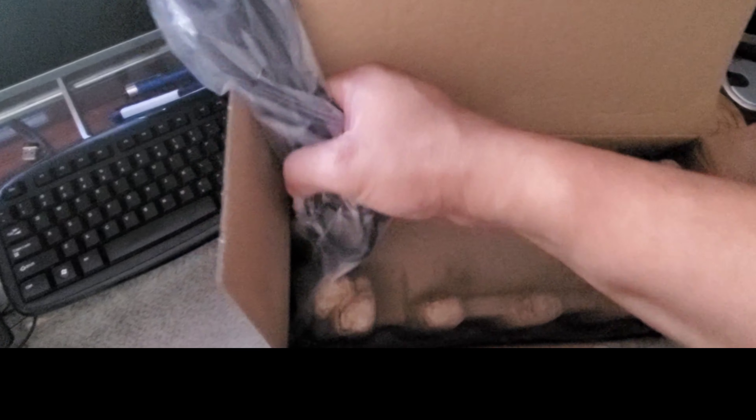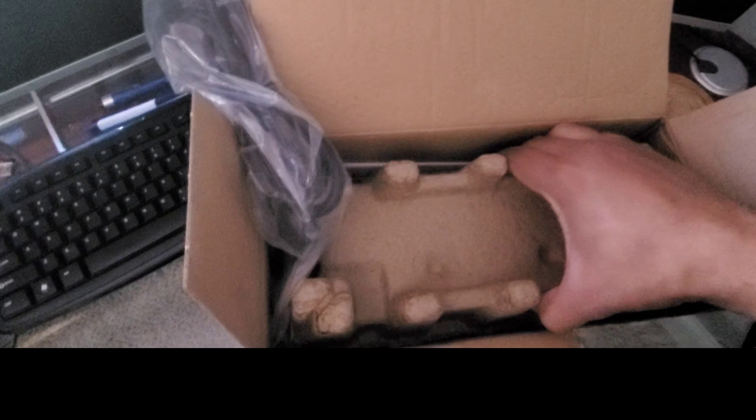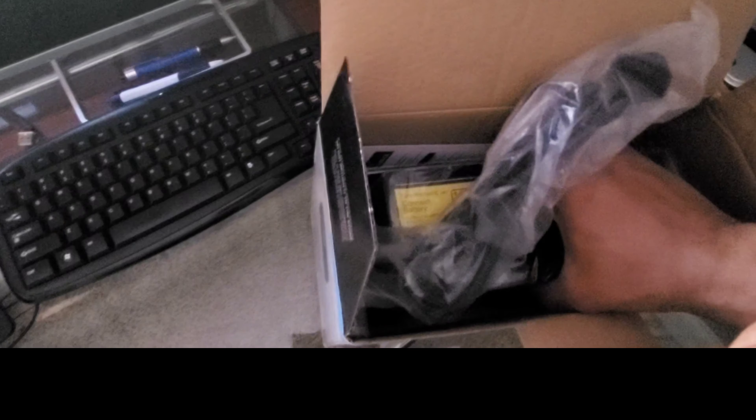Here's what it looks like on top of the box. It uses protective styrofoam, and right here is the power cord that's connected to it. Let's pull this out carefully.